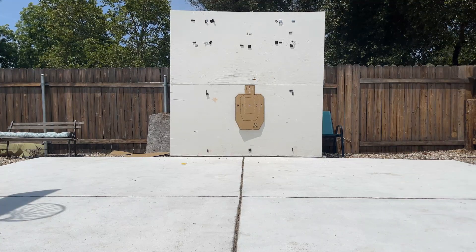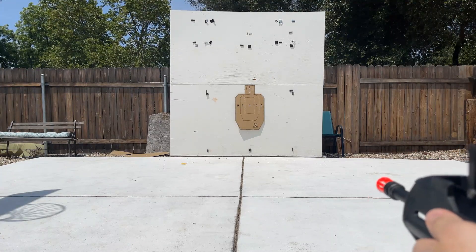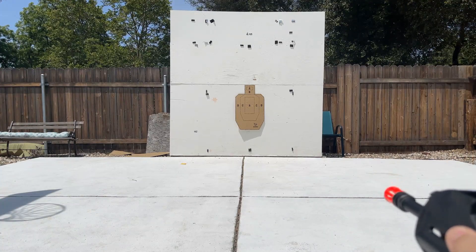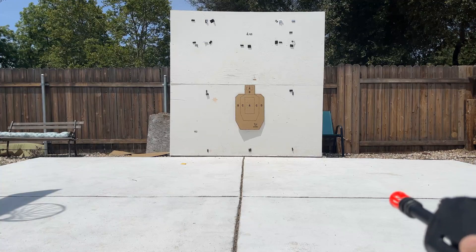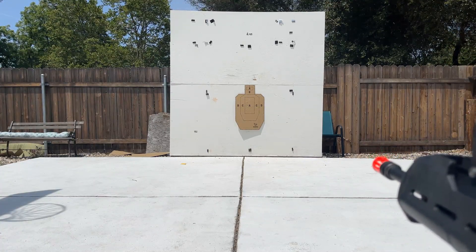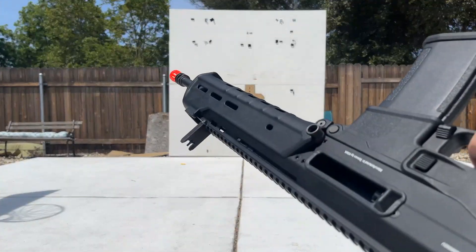We'll do a little burst in full auto and see how the grouping is. Shooting at these smaller targets — and we're out, so the bolt locks back nice.